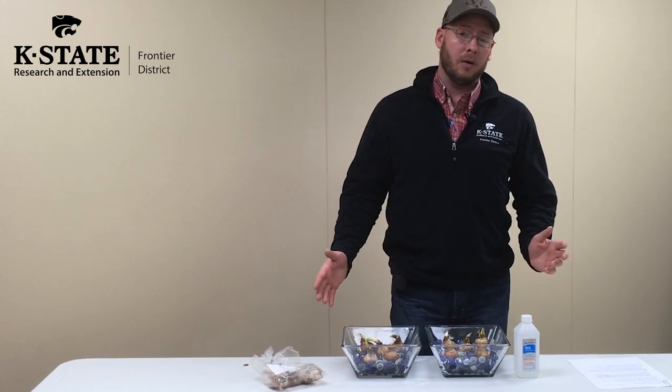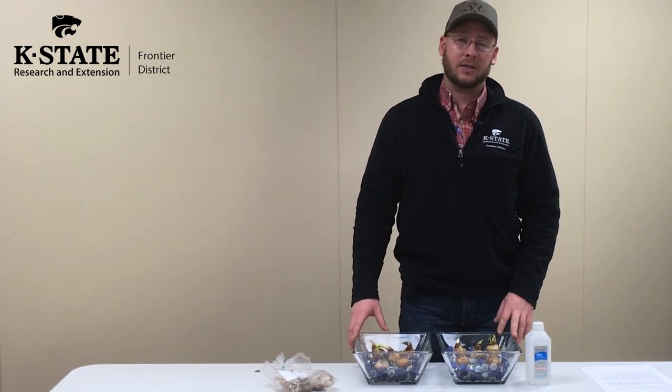We'll talk about the challenges I faced as well. If you have any questions, please give us a call at the Frontier Extension District. The phone number for the Garnett office is 785-448-6826, or you can send me an email at rschaub@ksu.edu. Thank you.